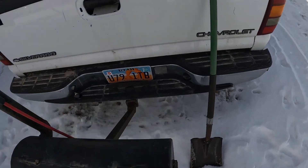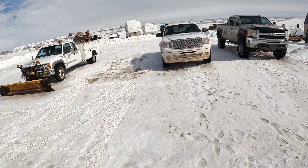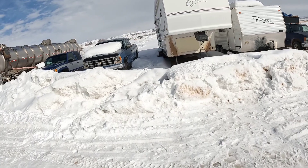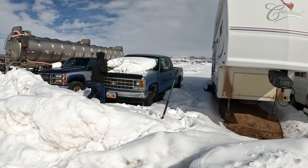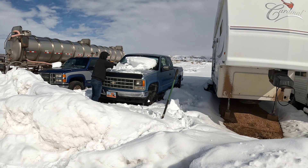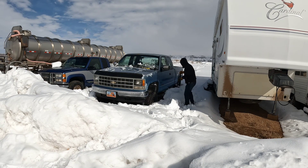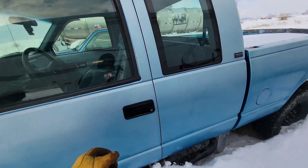Today we are going to be checking out my 1993 Chevy 2500 with a straight axle swap. It's got a Dana 44 front end. I bought it as a project and got a little bit of free time, so we're going to try to put a battery in it and dig it out of this snowbank. It's been sitting all winter.